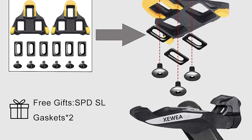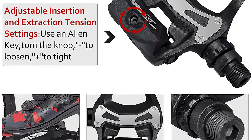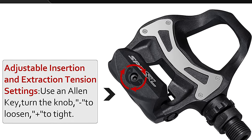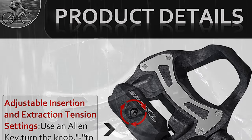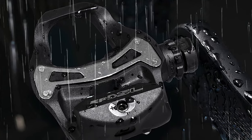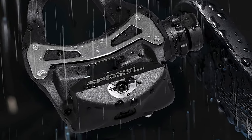It features a resin composite body with a nine-sixteenths, three-bearing axle system including two balls and one wide roller bearing. The open design allows for easy access and cleat adjustment. Its durable stainless steel body plate reduces flex and pedal body wear. They are not as durable as pedals from Crank Brothers or Shimano, but they are pretty good when considering their price.